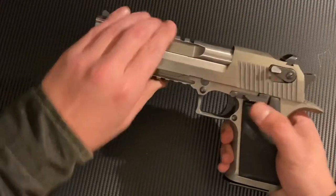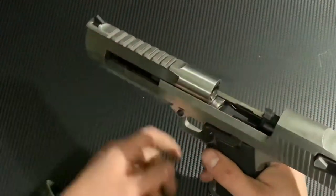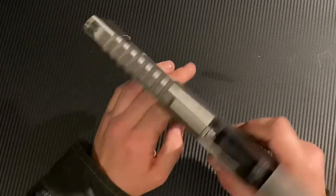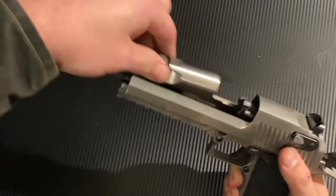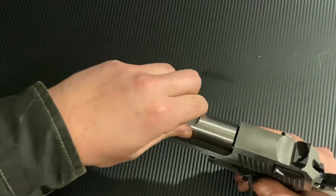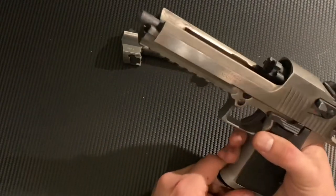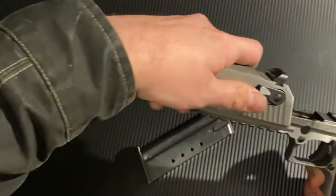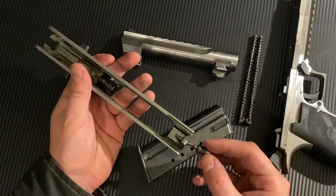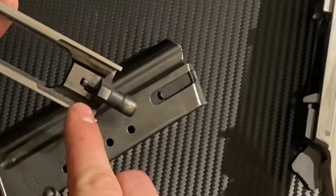Deagle disassembly is pretty easy. Leave the magazine in for this first part and rack it back — it should lock open. Make sure you're empty, of course. Now you've got a button right here and a lever right here. Push in on this button and rotate that lever. When you slide it back forward, your barrel should be free. It has to line up this part with these notches in order for it to come out. If it's back here you can't pull it straight up, and if you slide it too far forward it will stick. There's your barrel. Now drop the magazine and slide the slide and recoil springs right off. This is the gas lock — it just goes in this little hole here. On the recoil springs there's a little notch that needs to fit into that spot when you put it back on.